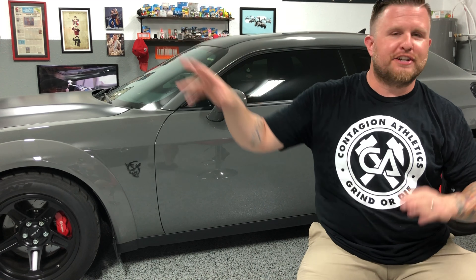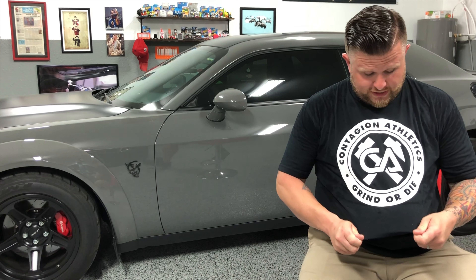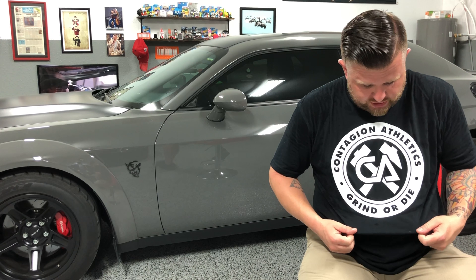Guys, if you have any questions about tires, we could probably talk for an hour going off on tangents. So if there's something I haven't covered, feel free to leave a comment below and I'll do my best to answer. I want to give a shoutout to Kevin Van Voorhis and David Van Voorhis over at Contagion Athletics for sending me one of these sweet shirts. I'll put a link to their clothing brand down below — definitely go check them out.